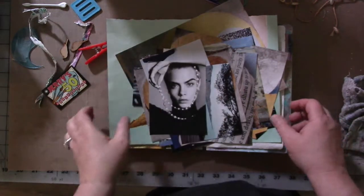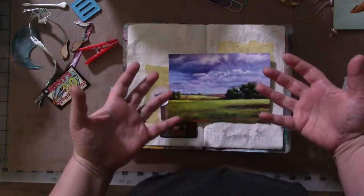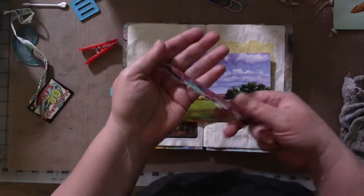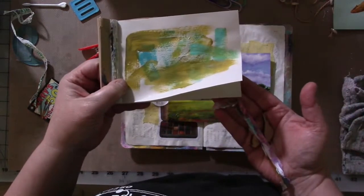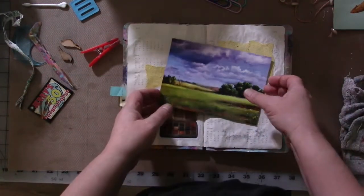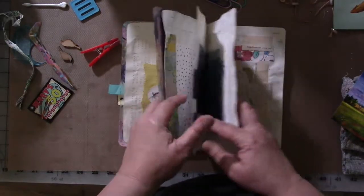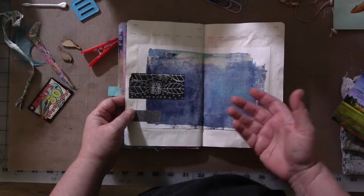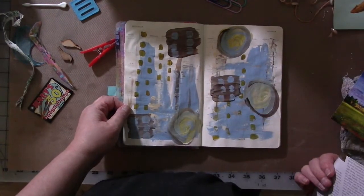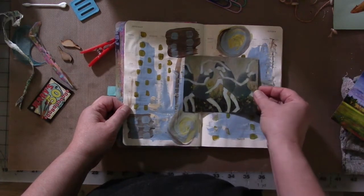I definitely get inspired by things like this — magazine images, birds, a paint chip, a piece of painting paper, the color inspiration journal. That's usually how I get started. Once I have that inspiration I start collaging bits and pieces. Here's one — this is just leftover paint from working on another project, and when I was harvesting magazines I came across an image that is very inspiring to me.